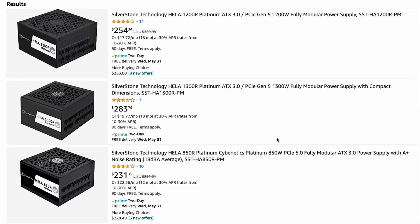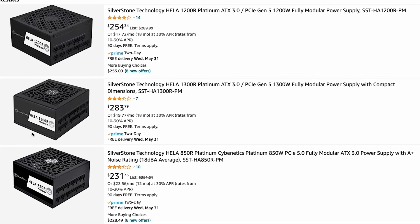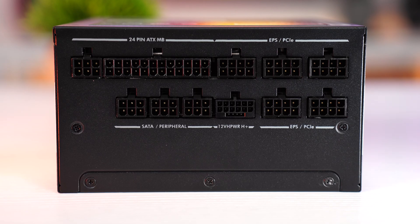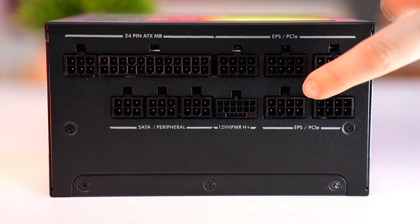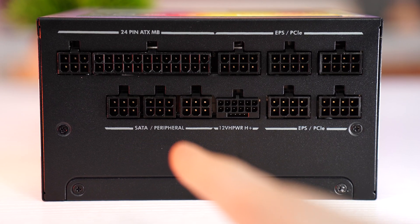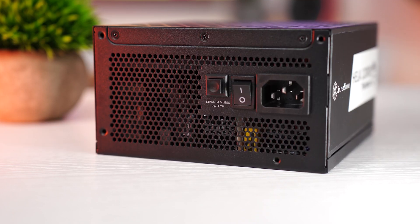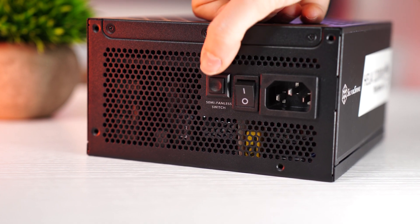The Silverstone comes in 850-watt, 1200-watt, and 1300-watt variations. For modularity, it is fully modular as expected. As for connections, you have your motherboard connection, five PCIe connections, your 12-volt high power, and three SATA and Molex connections. As for fan size, this has a 135-millimeter fluid dynamic bearing fan.